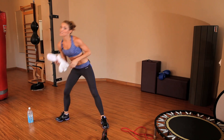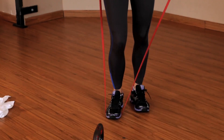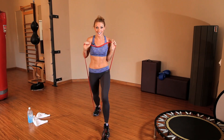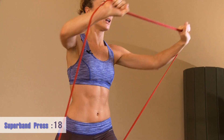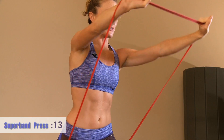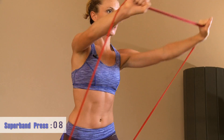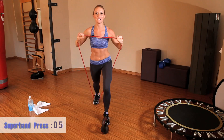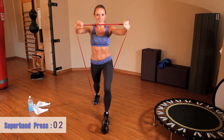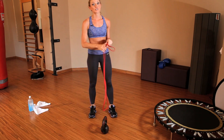Grab some water if you want — we're beginning round two with the super band press again. Press it out. Make sure you're keeping that good form — very important. Engage the core and breathe. Those shoulders should be burning.